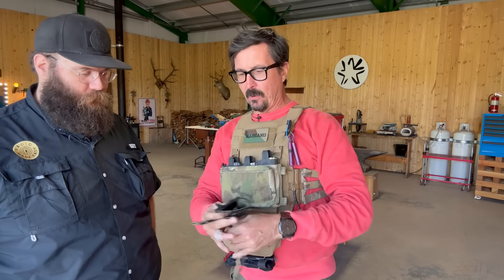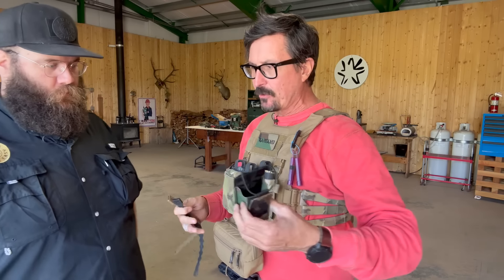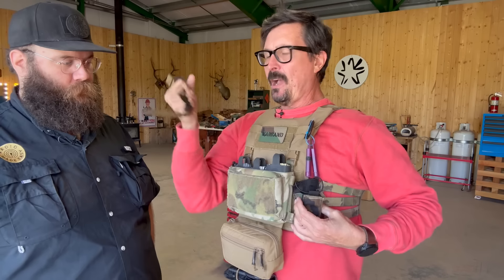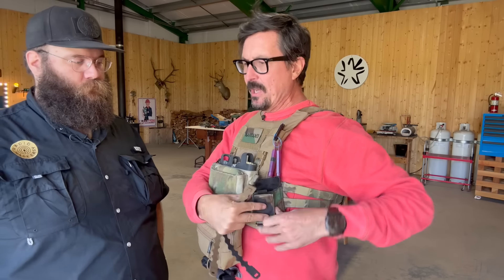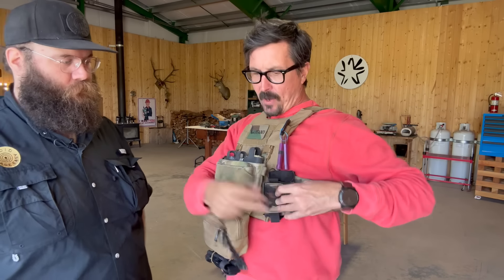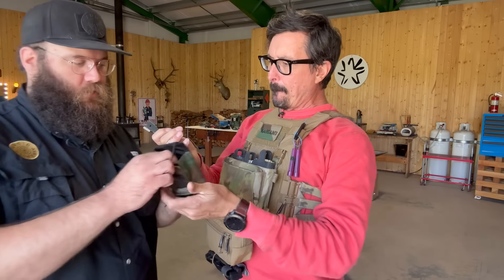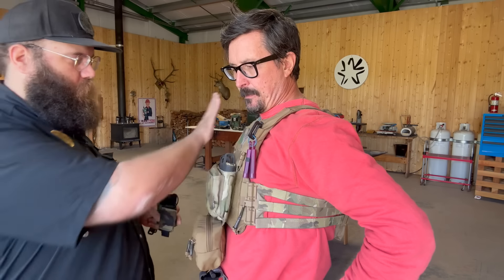The whole system is going to start with a radio pouch. We talked about the philosophy on this — where should it go? You want it on the non-dominant side so that you can have a rifle in your right hand, and still have the ability to hold the rifle and adjust volume, squelch, and channel. We're going to mount it on the cumberbund so all the comm stuff is on the opposite side of the rifle.